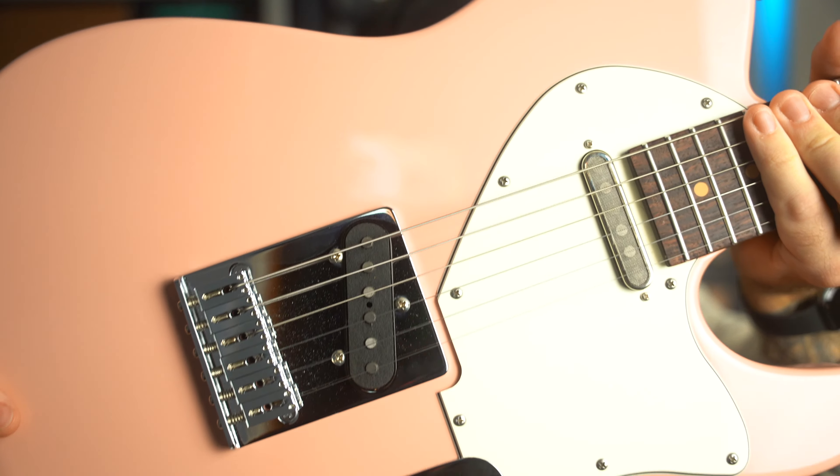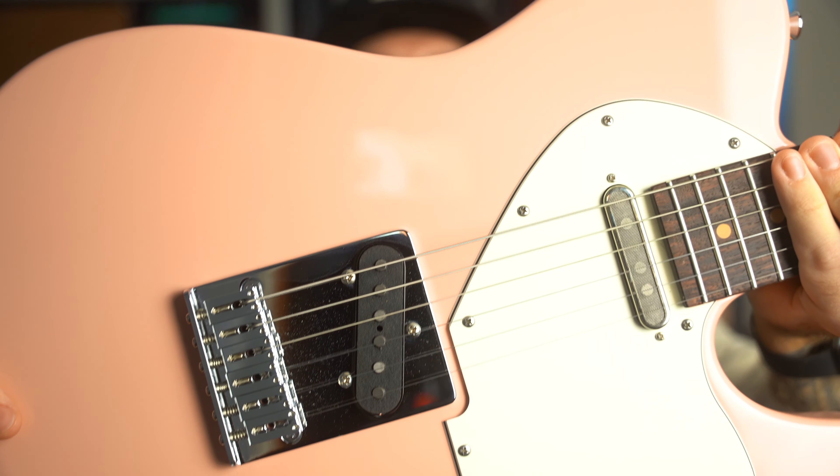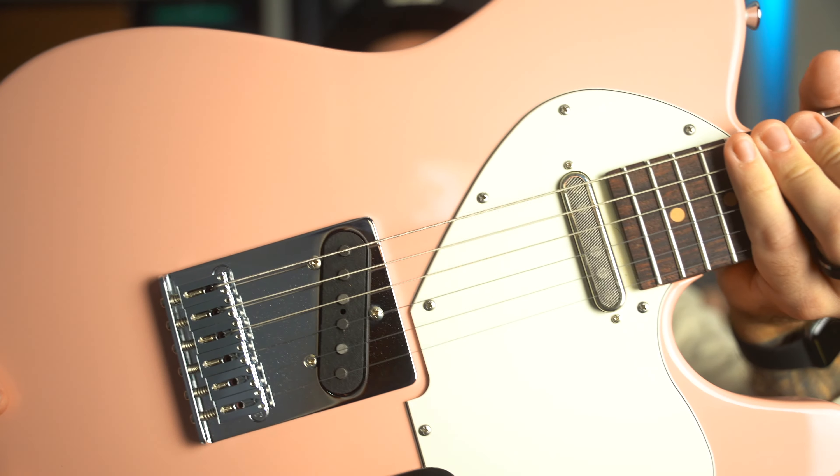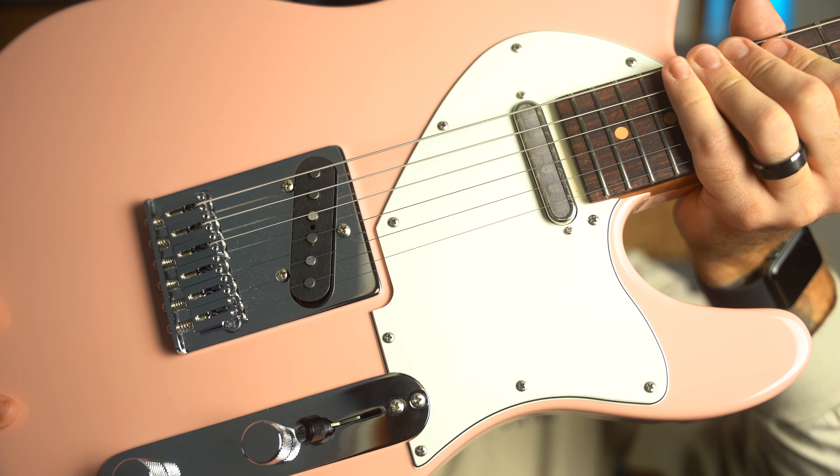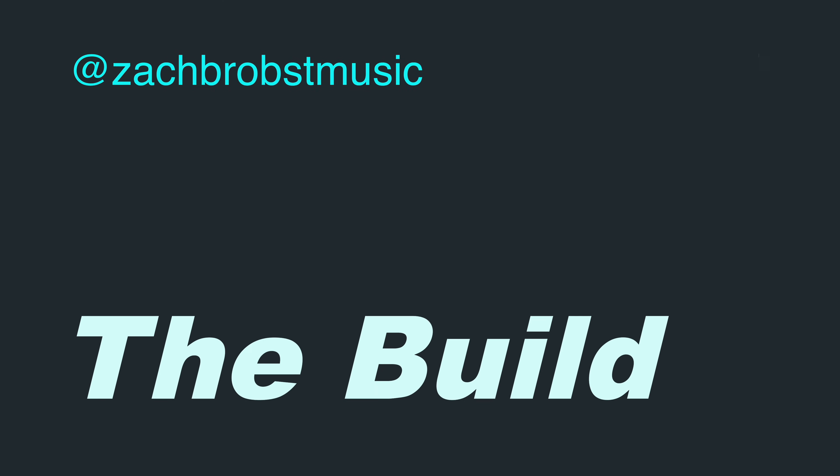It's finally here — I've waited months for this guitar. My name is Zach, and in today's video we're going to talk about my process of building this partscaster, how you can do it too, and then we're going to run through some sound samples of the Lambertone Blondies pickups and how this guitar sounds overall.